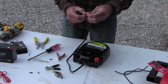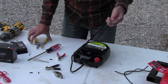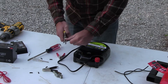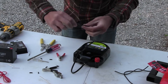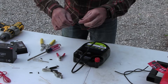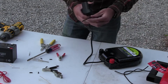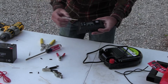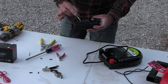Strip the wires connected to the fence charger, then twist them so they don't fray out and make a mess. Take your wires from your fence charger — on this solar charge controller there are six screws, positive and negative across three areas.